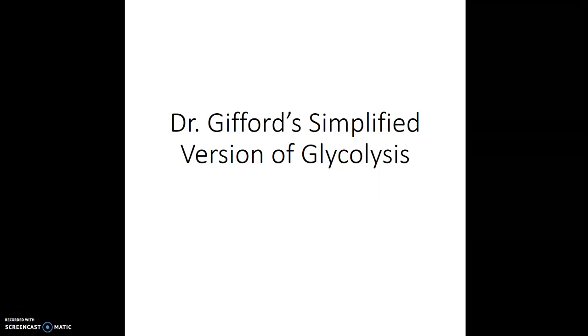The purpose of this video is to give you a simplified overview of glycolysis. This is by no means exhaustive, but it's to give you a general idea of how glycolysis works to provide your body with ATP during exercise.